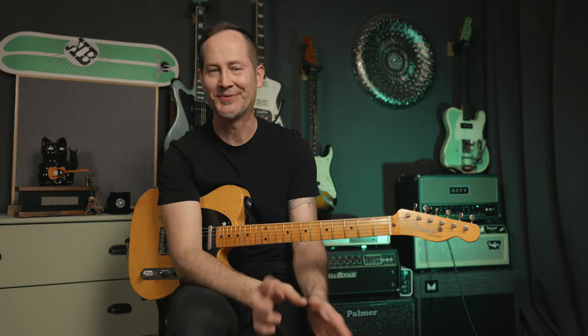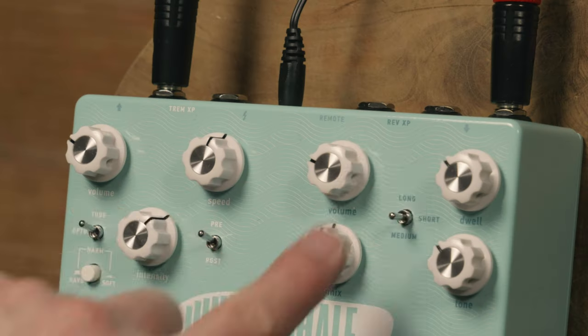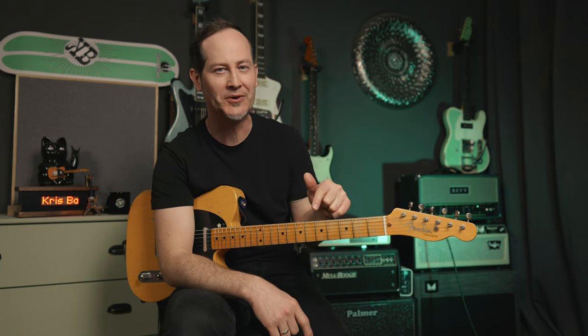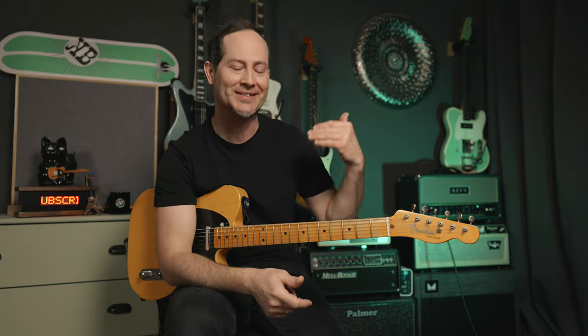Before I play both sides together in all kinds of combinations, I wanted to talk about the connectivity — all the jacks, ins and outs. It has an input and an output. It still has the reverb expression pedal and the tremolo expression pedal jack, with which you can use an expression pedal for both sides. You can change the reverb mix on the reverb side and change the speed of the tremolo. You can also connect a tap tempo switch to find the right speed — just tap the tempo you want the tremolo to be.